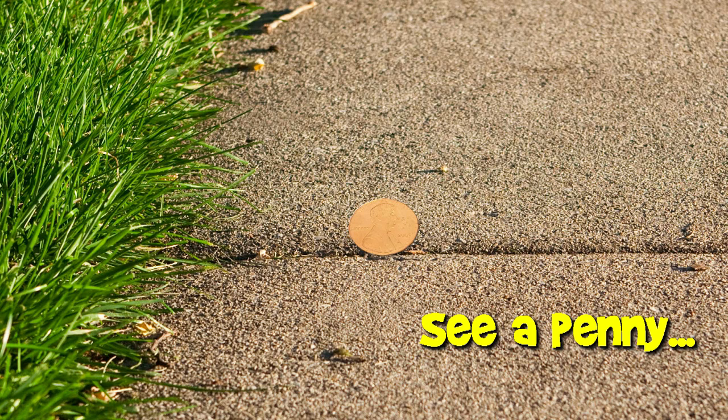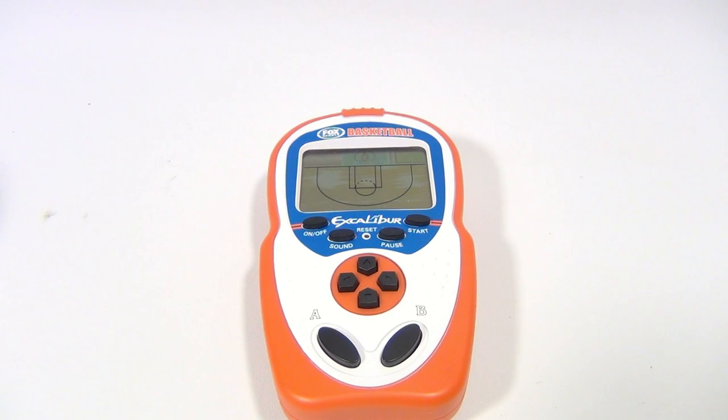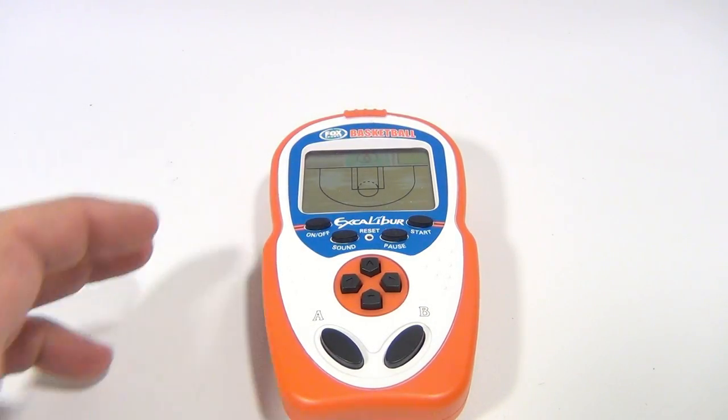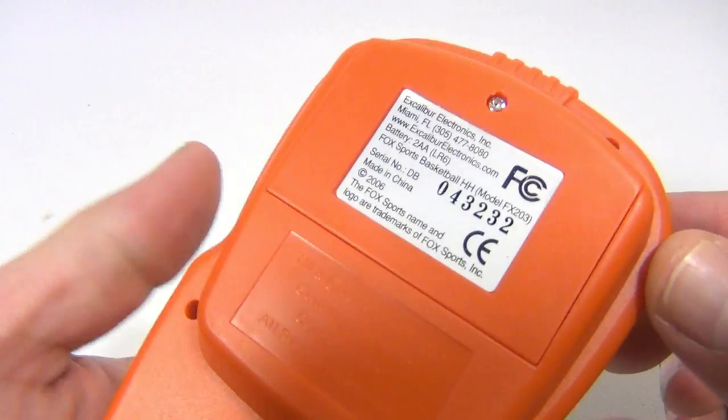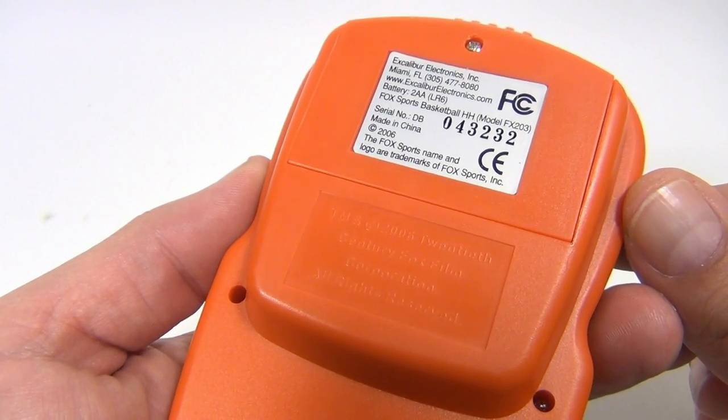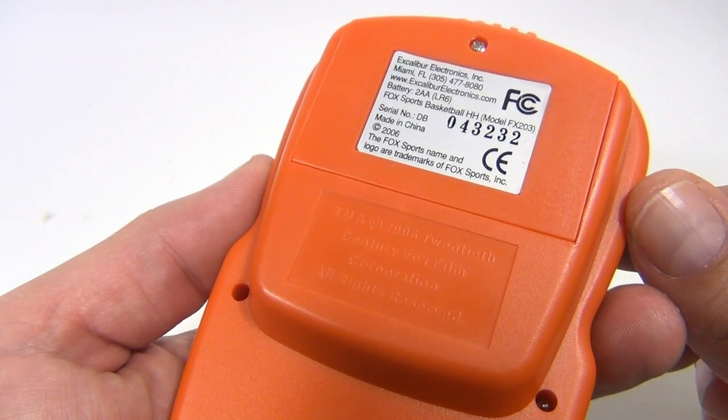You are now watching a Lucky Penny Shop product feature. Hey there, it's Lucky Penny Shop and today it's Fox Sports Basketball by Excalibur. I struggle with this one, especially game one. There are three games on this and you wouldn't know that if you didn't have the instructions. This is from 2006, 20th Century Fox Film Corporation.